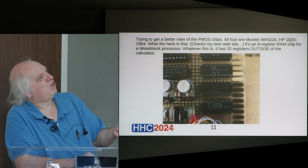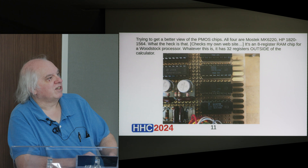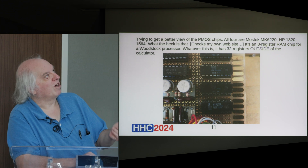Any of you who have taken apart an HP 25 — one of the early ones — might actually recognize those. That is an eight-register RAM chip that was used in the HP 25 or a few other machines. And since there are four of them of the same type of chip, that means there are 32 56-bit registers here for whatever this is.